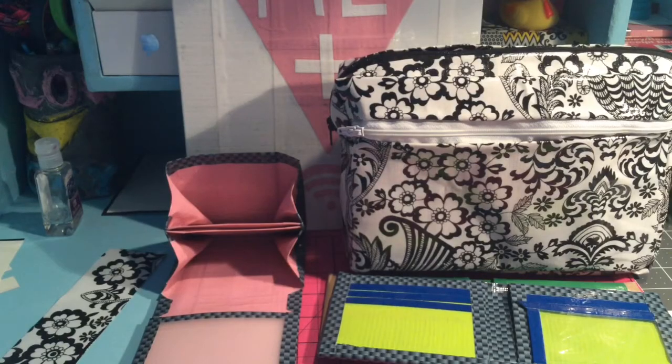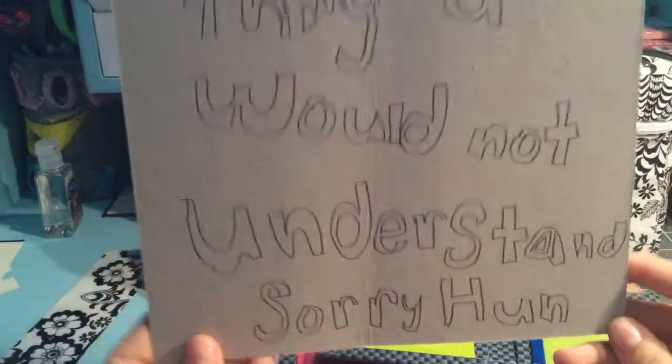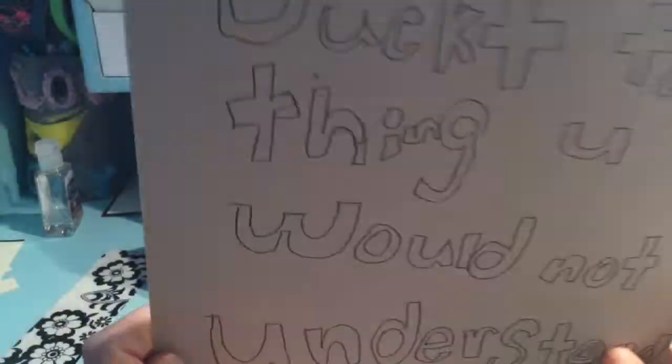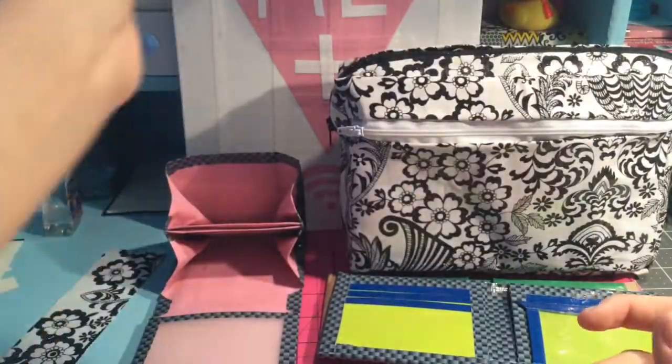My neighbor came over and she also did one. I really like this — it says 'it's a duct tape thing, you wouldn't understand.' She really wants me to make a painting that says this, so that's probably what I'm going to do with that.